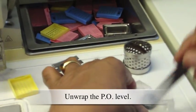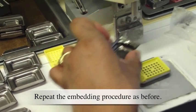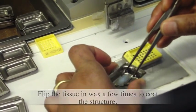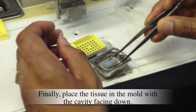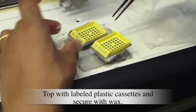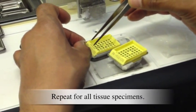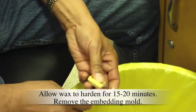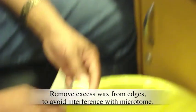Unwrap the PO level and repeat the embedding procedure as before. Flip the tissue in wax a few times to coat the structure. Finally, place the tissue in the mold with the cavity facing down. Top with labeled plastic cassettes and secure with wax. Repeat for all tissue specimens. Allow wax to harden for 15 to 20 minutes, then remove the embedding mold and remove excess wax from edges to avoid interference with the microtome.